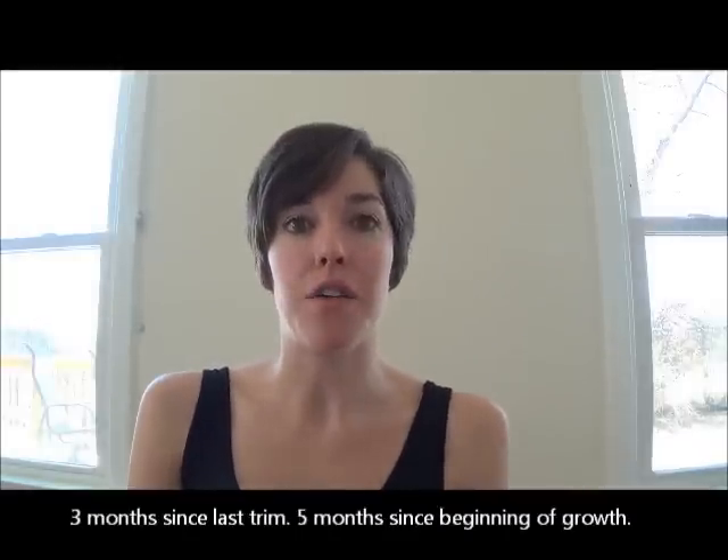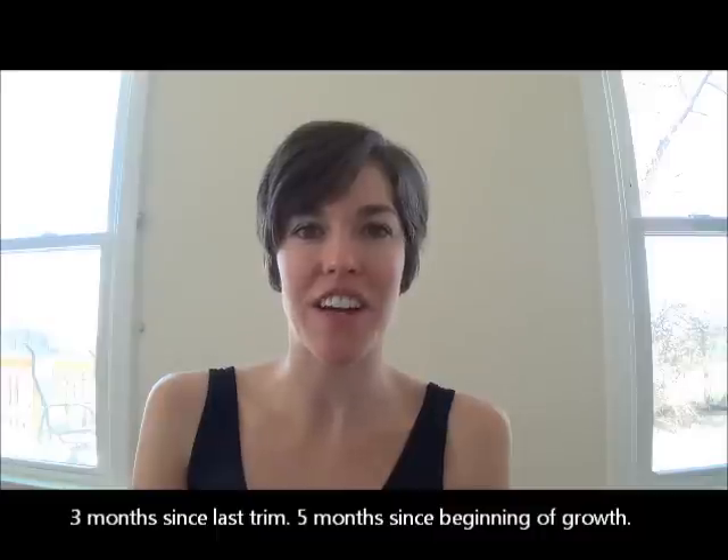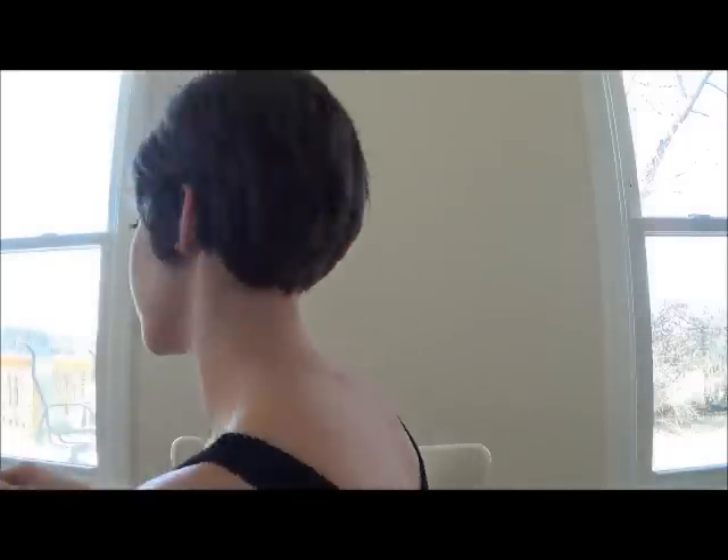Hi, it's been about three months since I've decided to grow my pixie haircut out, and I wanted to show everyone what it looks like. I just got a trim, so I cut the mullet off the back, and now it's actually starting to look like a bob. So I'll show you the side, and the back, and here's this side.